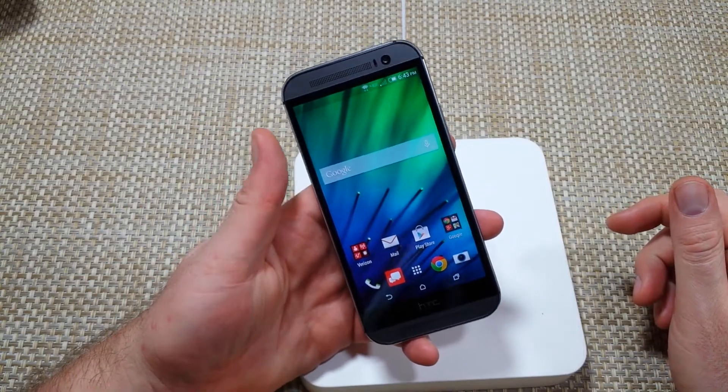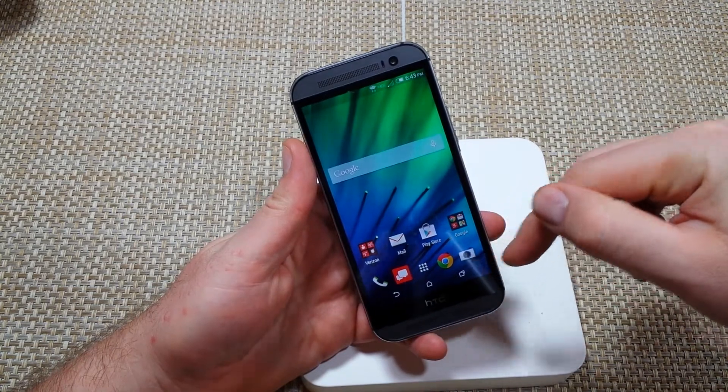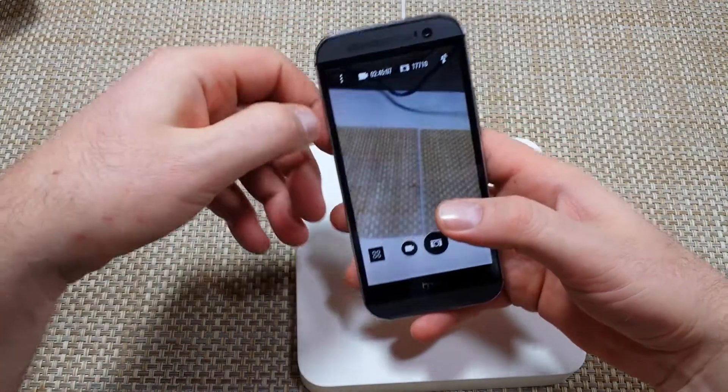Hey everybody, this is a quick informational video. I got the HTC One M8 and I'm going to show you how to change your settings under camera settings so that every photo you take is automatically stored to the memory card.